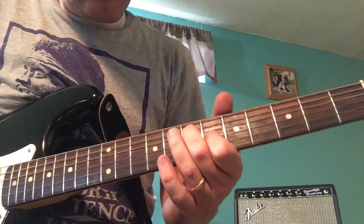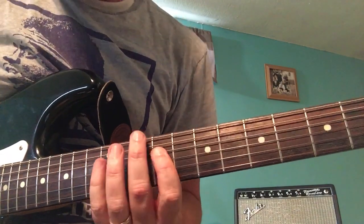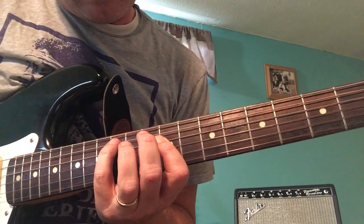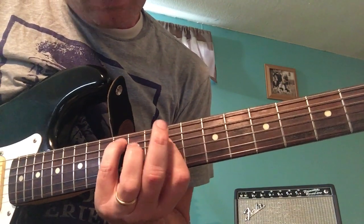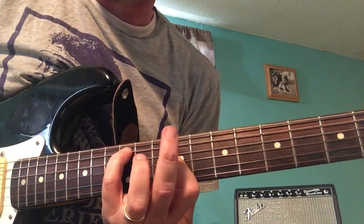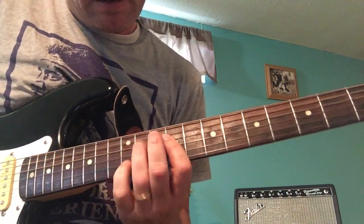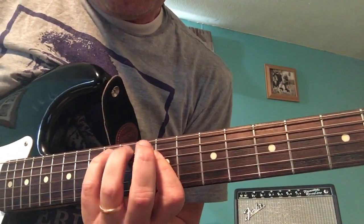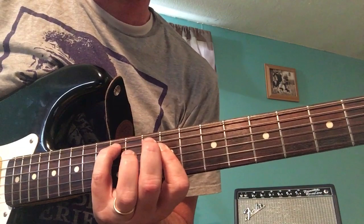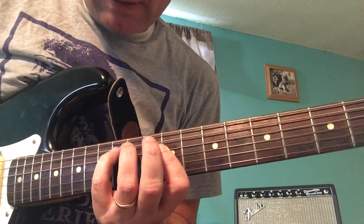Then the other part — you start out just the same, but now this part's a little tricky. I'm holding my third and fourth strings still, and I'm adding with my pinky on the fifth string twelfth fret. So I'm going from that same shape, still holding the third and fourth strings — it's kind of a stretch — but adding my pinky: fifth string twelfth fret, then down to fifth string eleventh fret. Practice that a little bit.